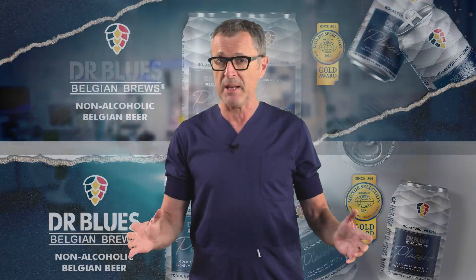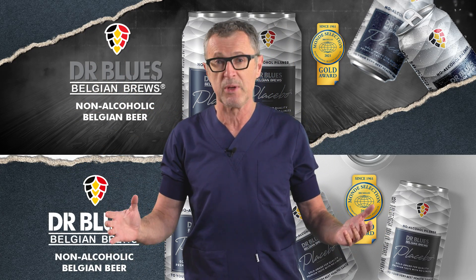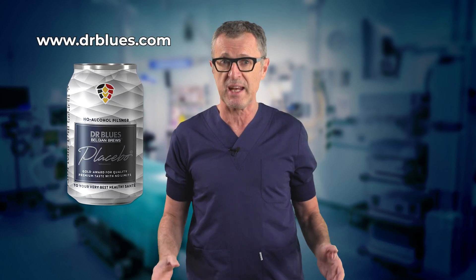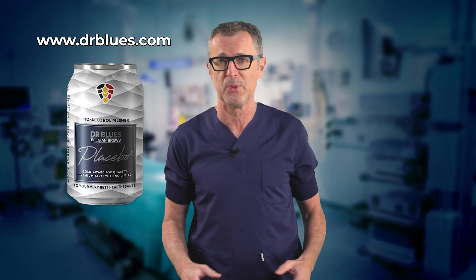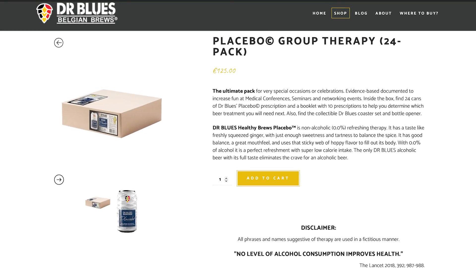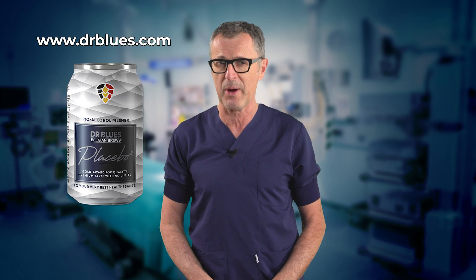Talking about a Bier block — many thanks to Dr. Blue's Belgian Brews for the sponsorship of this video with their placebo non-alcoholic beer. To learn more or taste this anesthesiologist-brewed artisanal awarded beer, visit drblues.com. One a day takes the alcohol away.